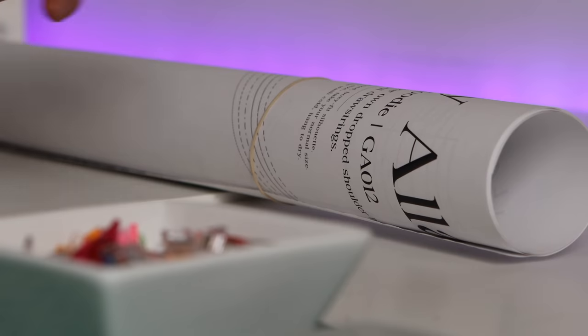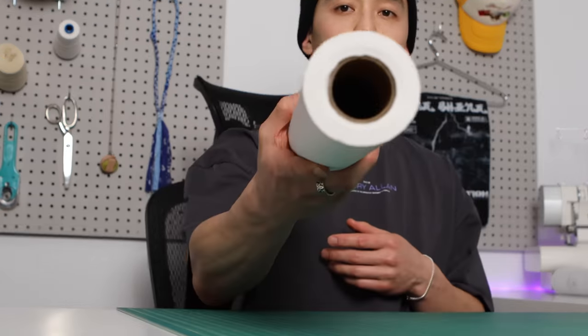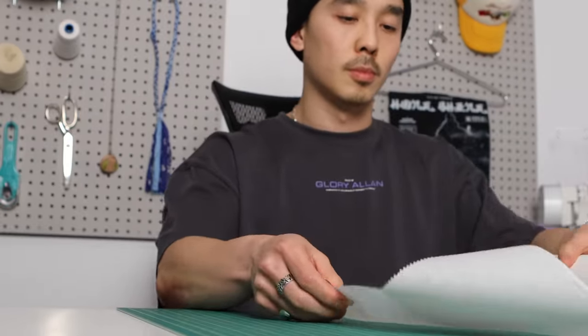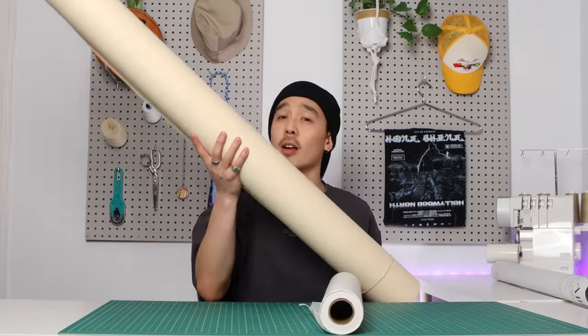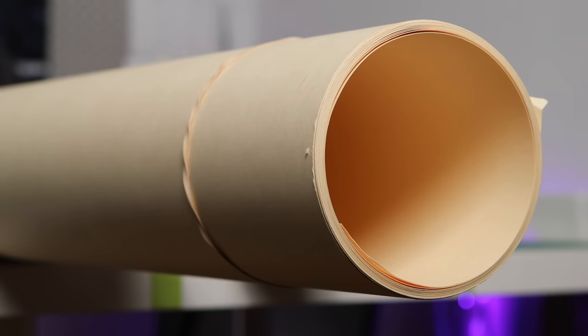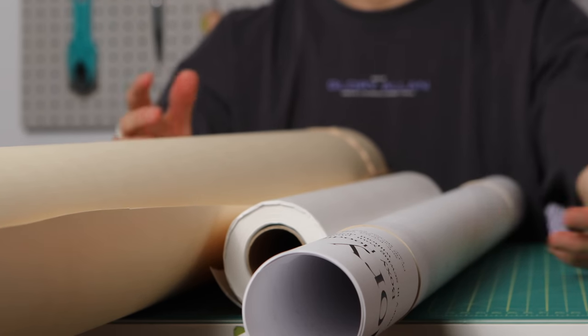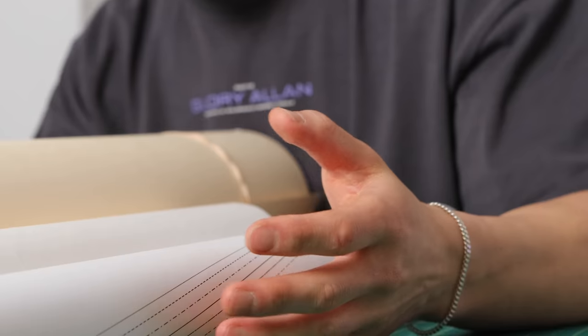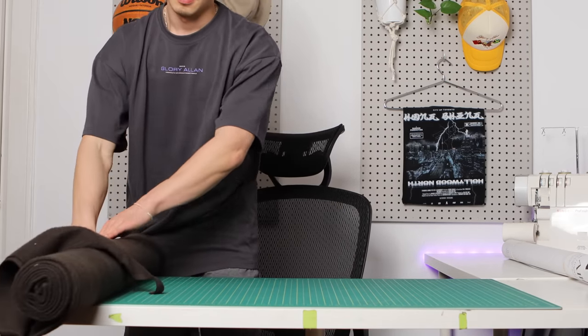In all my tutorials I usually cut the pattern out of the paper, but there's actually a proper way — using tracing paper and craft paper. Tracing paper is a lightweight, see-through paper you put on top of the sewing pattern to trace out the size you want, then you transfer it to craft paper to get the actual pattern you'll use against fabric. Craft paper is very thick, almost like cardstock, so it'll stand up over time. I have a separate video specifically for how to trace sewing patterns.